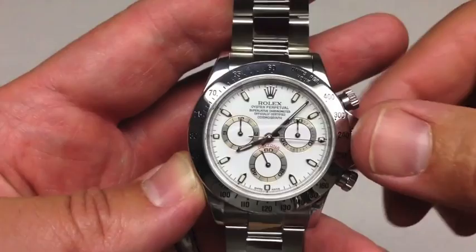Today we're going to discuss the Rolex Daytona — the Holy Grail of Rolexes — and it just celebrated its 50th anniversary. Let's take a closer look at why this watch is so popular. Why is this the Holy Grail of watches?